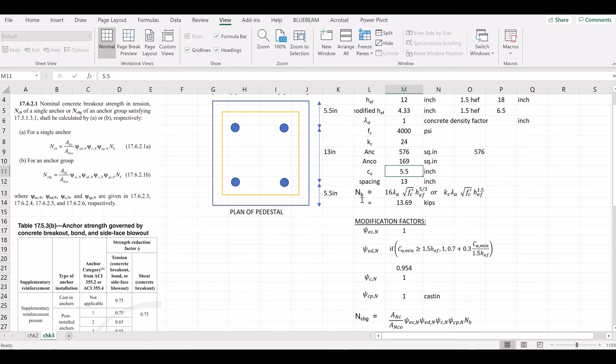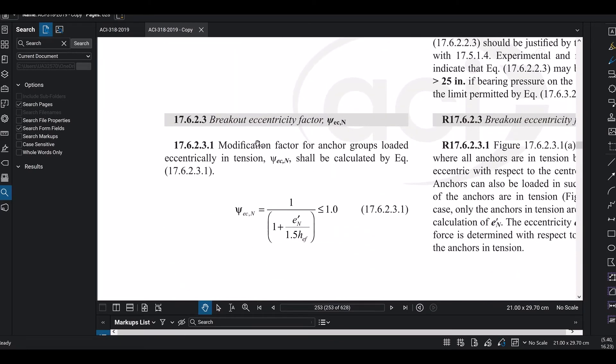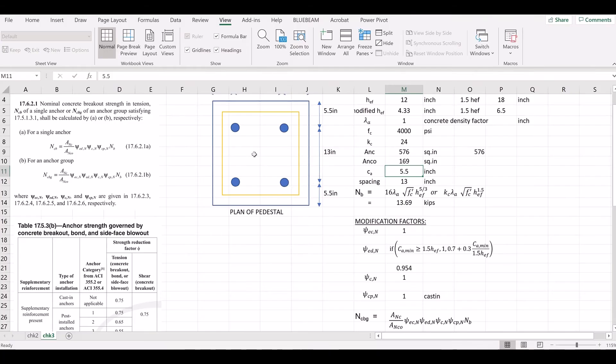Now we apply the modification factors to reduce the capacity based on site conditions. The first modification factor is Gamma-ECN, the eccentricity factor. This accounts for eccentric loading relative to the centroid of the anchor group.